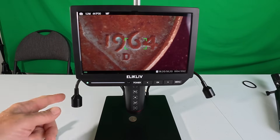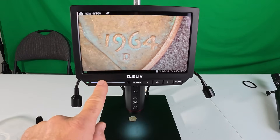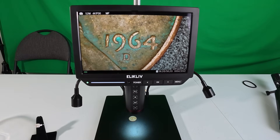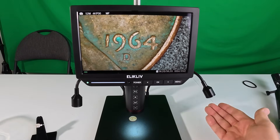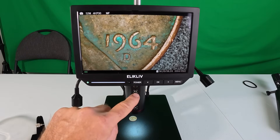If you don't want to use the external lights, you can actually use this slide bar right here and brighten it up — it has an internal light inside the microscope. These external lights aren't even on. You can see the light glow coming from the bottom of the microscope — look how clear that is.